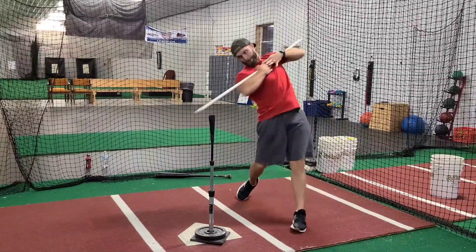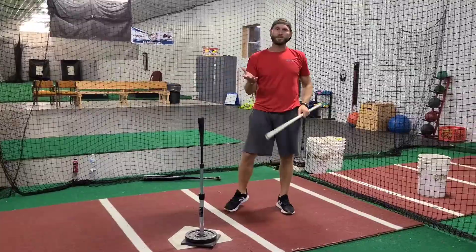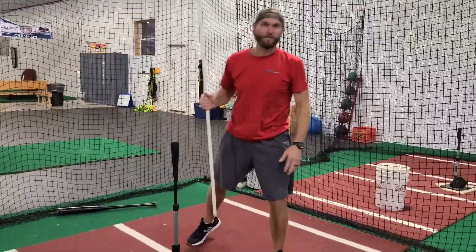But when that hip clears, you get to the high one. When it clears, you can get to the low one. Use tilt to your advantage — tilt is good. Hitters aren't robotic; hitters don't hit like this. Hitters are dynamic as they get to different pitches.